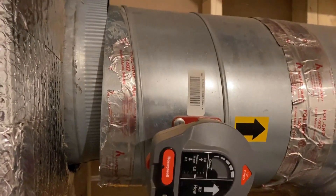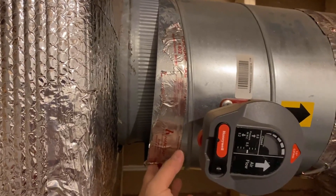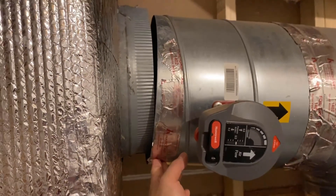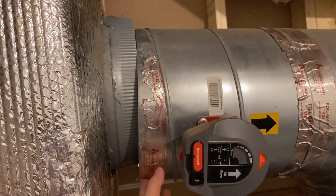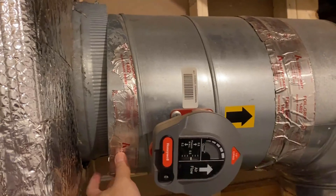Let's have a close look now. Whoever did the installation here didn't properly measure out the duct length, so these two pieces were not going to meet up with each other. If I reconnect them using force, I'm quite sure the taping will fall off again, so I'm going to try a slightly different method here.